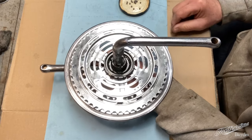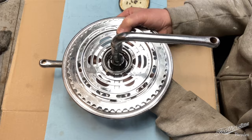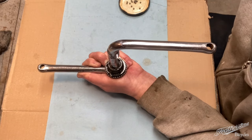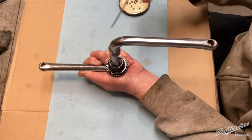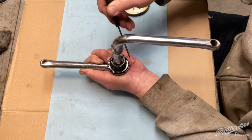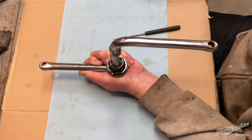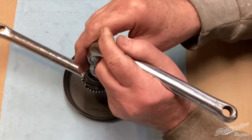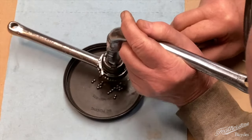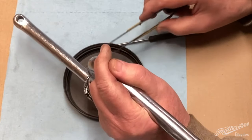Now you can lift the entire chain ring assembly up off the bottom and carefully remove it from the crank so that you don't spill all the other ball bearings, which you'll see on the bottom here. You can see this piece has a pawl system with a ring that goes around that is the spring for the pawls. Essentially that's what creates the freewheel system. I'm going to use another container here and take the ball bearings off the bottom.